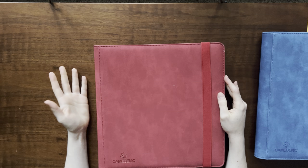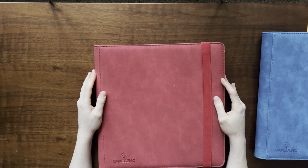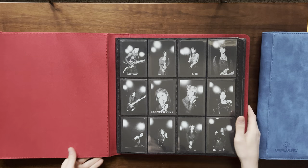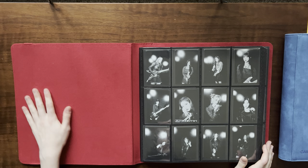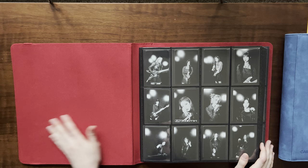This binder is a 12-pocket. This was my fourth Gamegenic binder — I actually have another black one but I gave it to my boo and he loves it. I really adore how this set looks with the red — it's like a satin, velvety kind of feel to it. I think it just looks so beautiful with the black and white contrast.